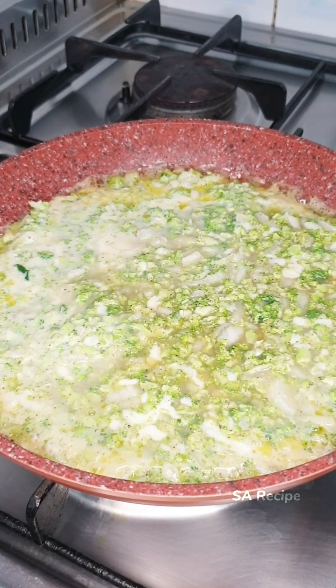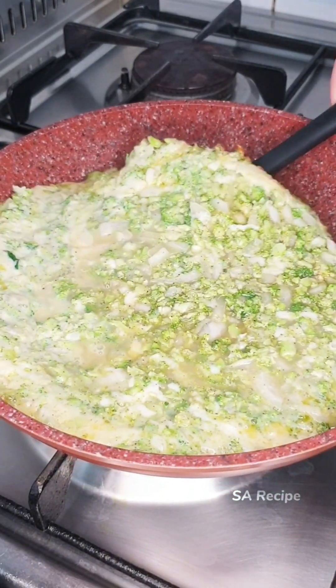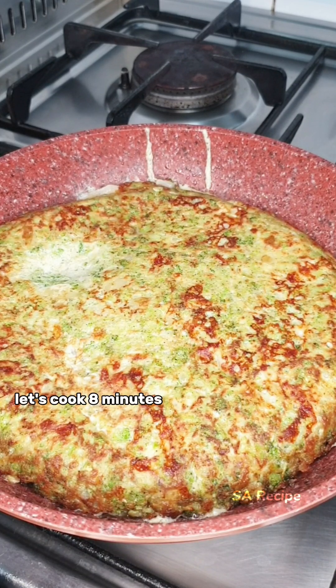After this time, help out with a plate, turn it over, and put it back in the pan. Let it cook 8 more minutes.